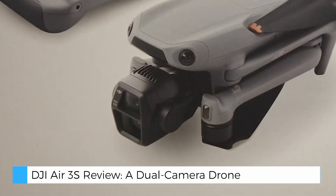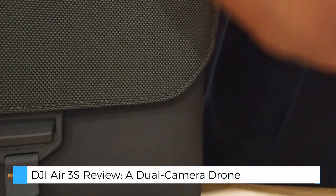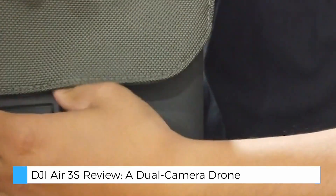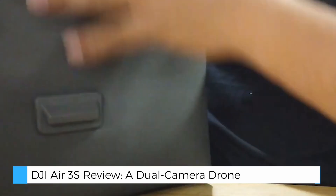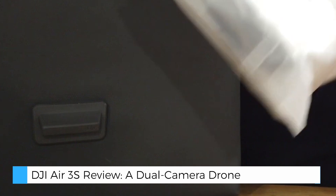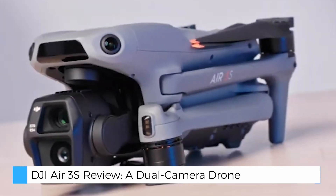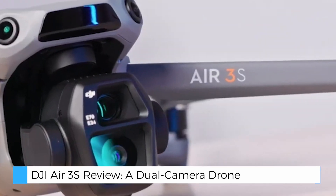The 2.7K vertical shooting mode is a great option for social media content, while features like hyperlapse, master shots, and quick shots make it simple to create impressive videos with minimal effort. For action shots, the ActiveTrack 360-degree feature ensures that moving subjects stay perfectly in frame.